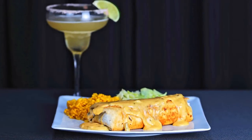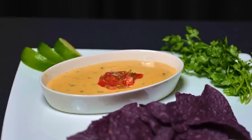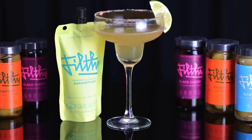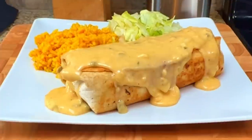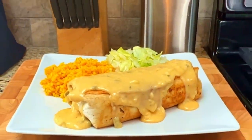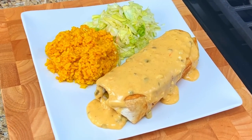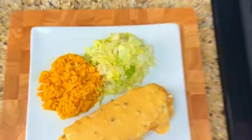This dish goes great with an ice-cold margarita. Check the links in the description on how to make silky smooth queso at home and how to make the best margarita in the world. And there it is — Tex-Mex Burrito Supreme! A large flour tortilla filled with seasoned ground beef, black beans, and rice, topped with a homemade queso. It was delicious! Until next time, bon appétit!